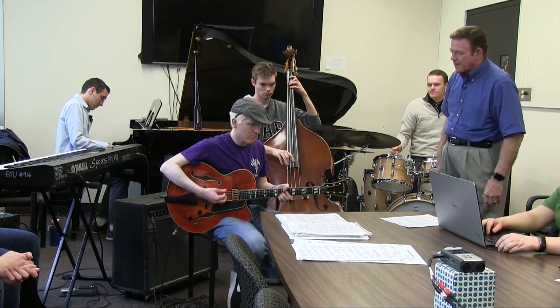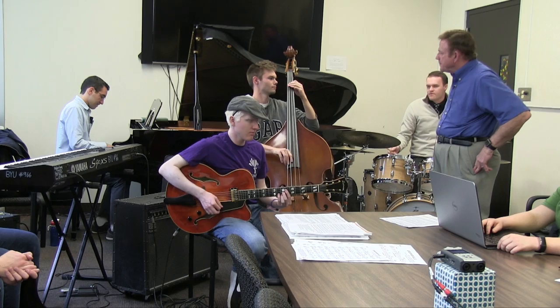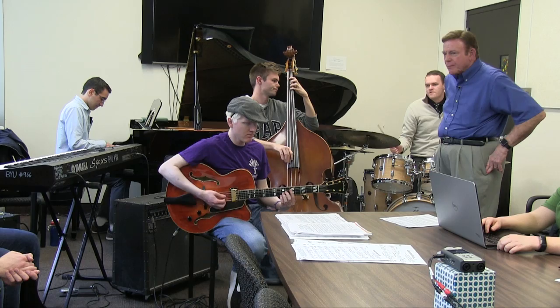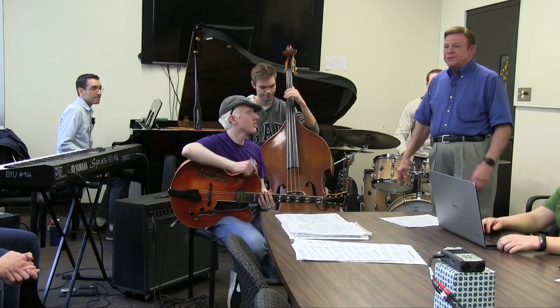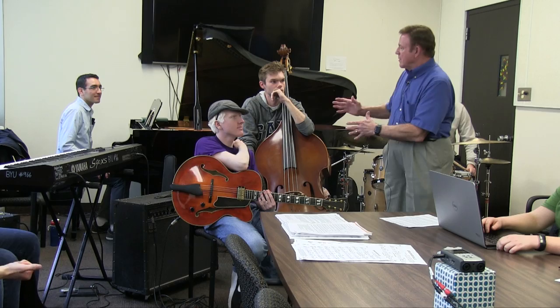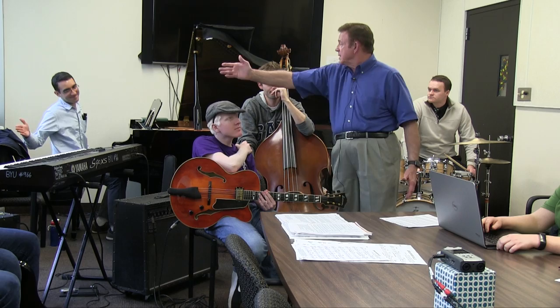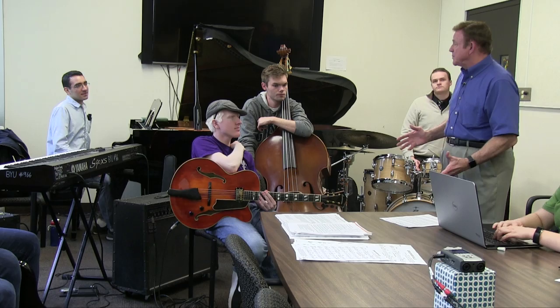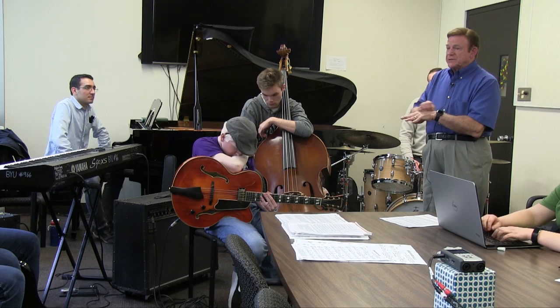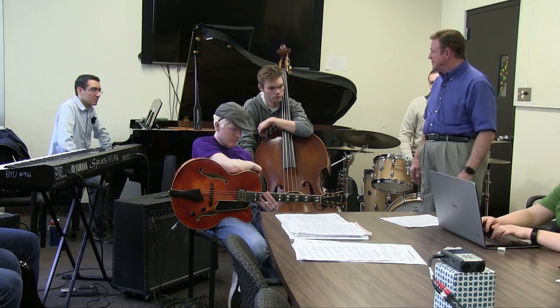We could trade roles at certain points. We either need eye contact — which I prefer — or we pre-decide. I'd like the piano positioned so you can have eye contact with the guitarist, some body language can happen. Or you can pre-decide: when we get to the saxophone solo, piano is the active comper; when we move to the trombone solo, guitar is the active comper. You can do creative things like that.